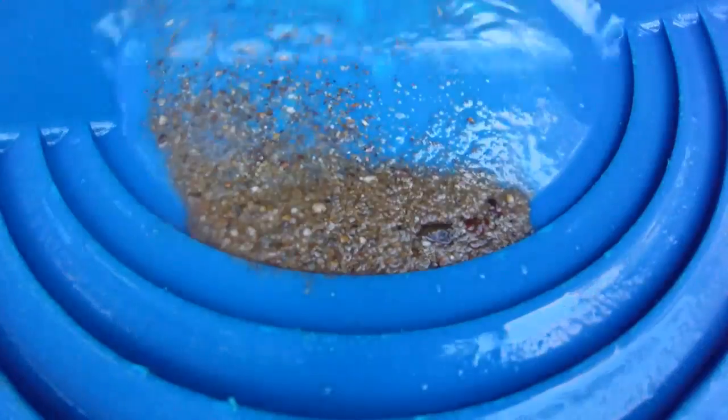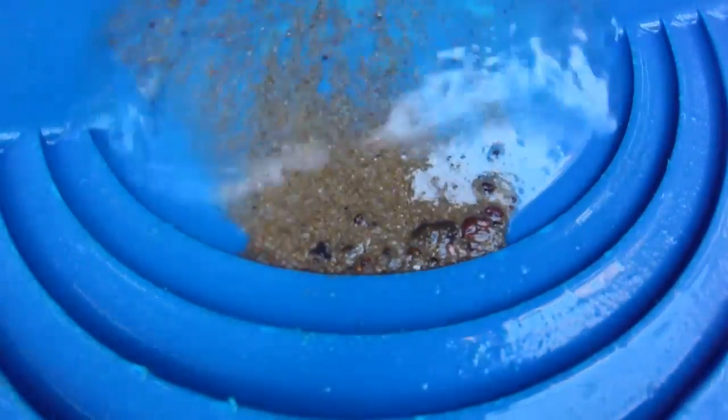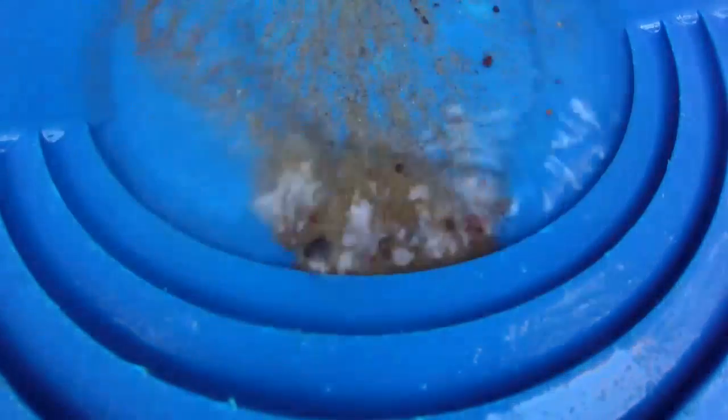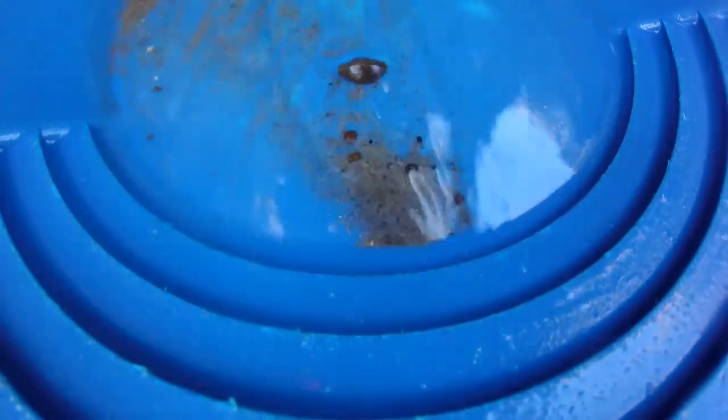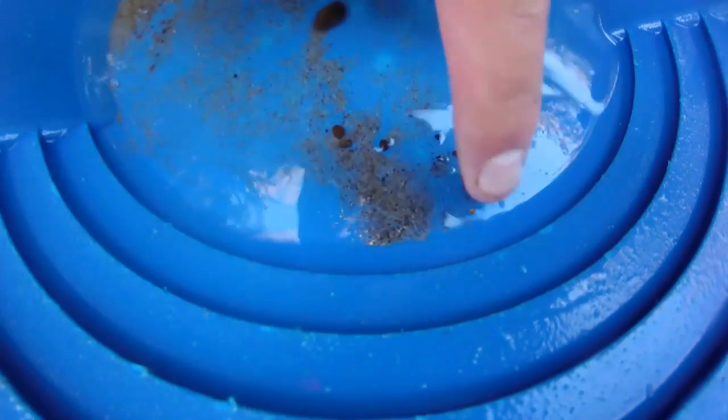Once you identify that spot, that's when we start the work of sieving down the dirt. I do believe I've identified the spot that I want to dig. It's not huge gold, but for the purpose of this video it will suffice. There's way more than five specks per pan in there — there's even a little bit of ironstone attached to gold just there.